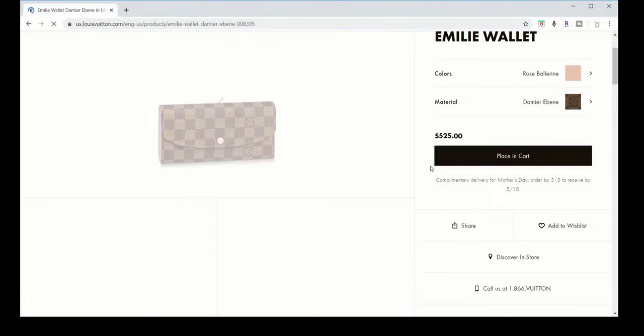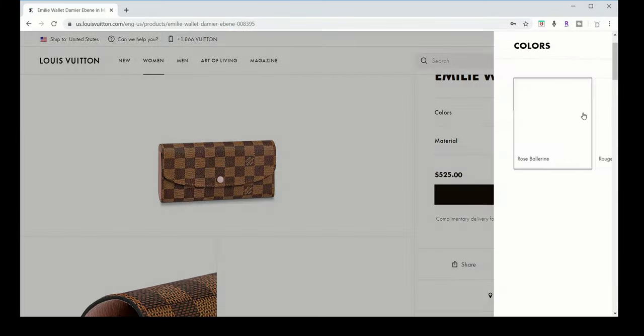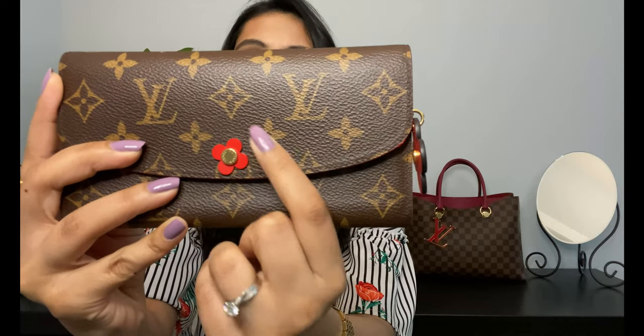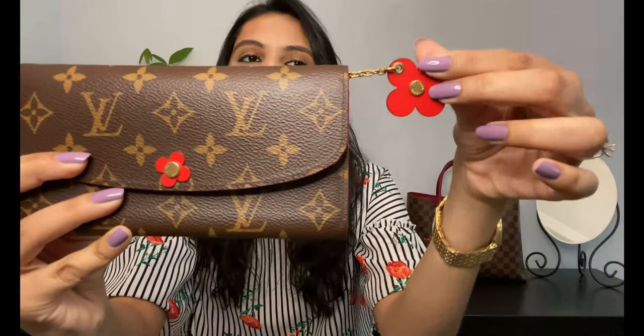The only difference between this special edition one and the regular Emily wallet is really this flower button right here, which actually looks like a flower, and this flower charm. Other than that, all the Emily wallets are pretty much the same, and they are still available.